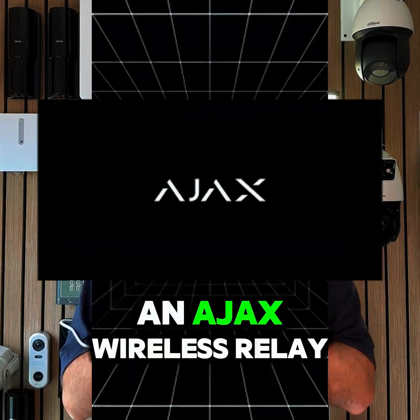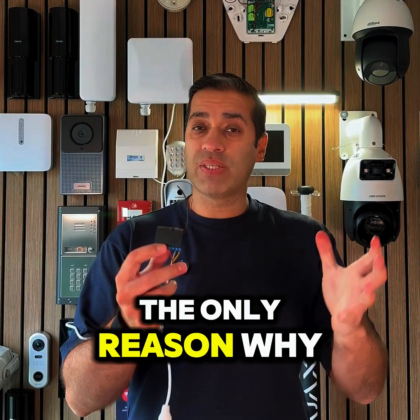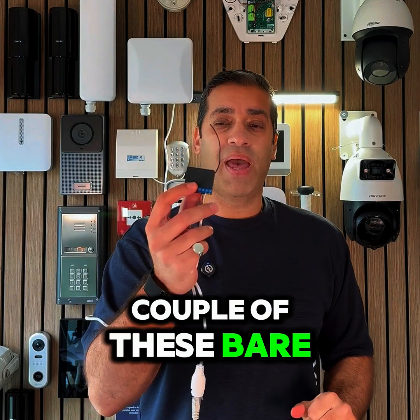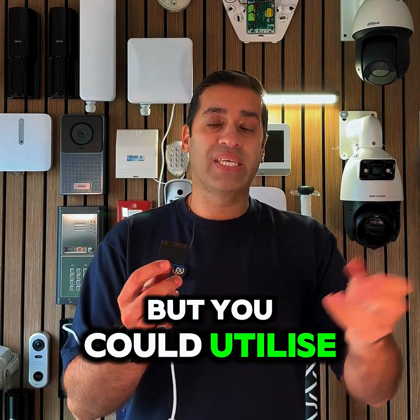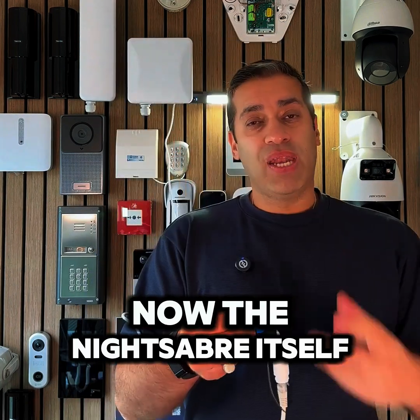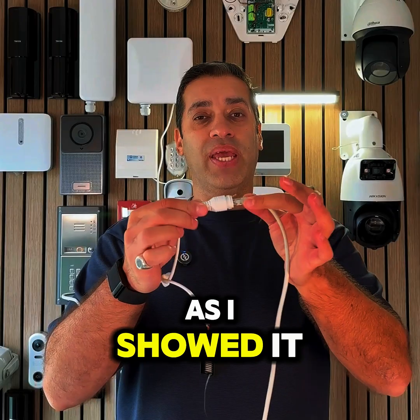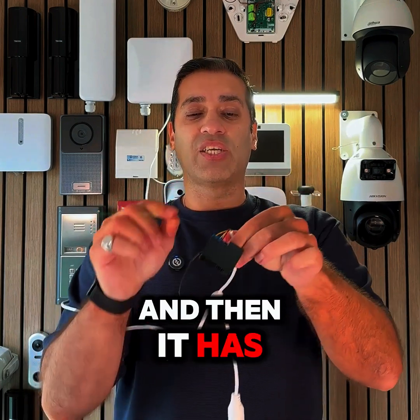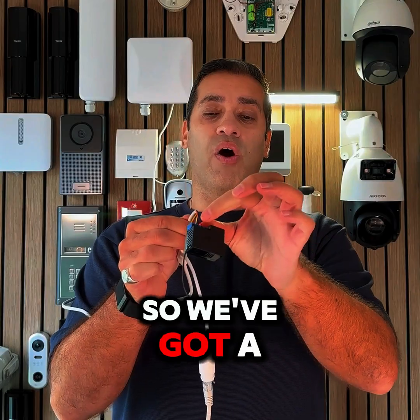For this purpose I'm utilizing it with an Ajax wireless relay. The only reason I've got the Ajax one is because that's the system I've got here, but you could utilize it with any intruder alarm system that has a wireless relay. Now the Night Saber itself, as I showed, is PoE, so we've got the PoE connection going into it.